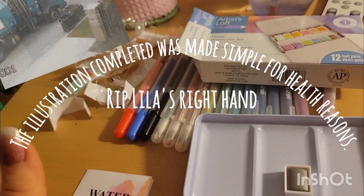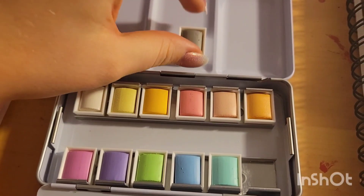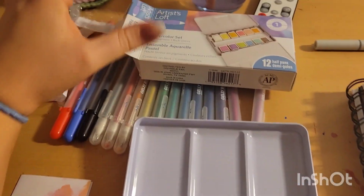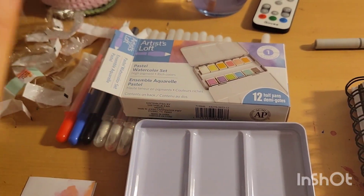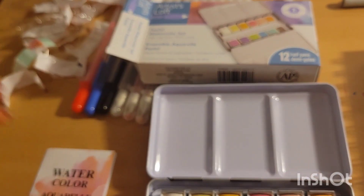That took way longer than expected — this is a indeed broke hand problem. I just want to start off with a disclaimer: I love these brands. Buy it or not, I don't care. This is not an endorsement for one or the other.